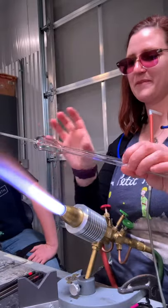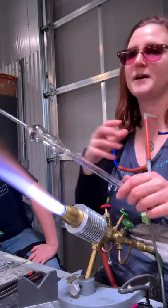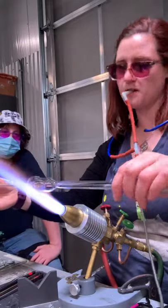Alright, so now I can puff this out. If you want to blow a larger bubble from a smaller tube, you can puff out two bubbles and then join them together. I'm just going to puff this out a little bit more, but not too much.